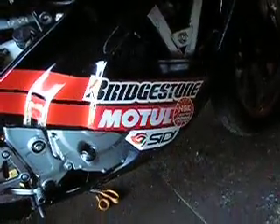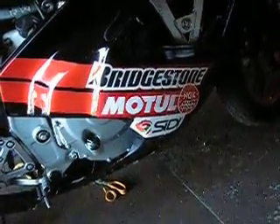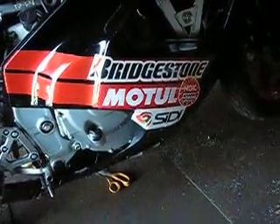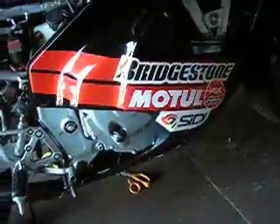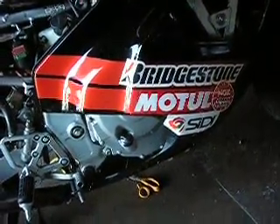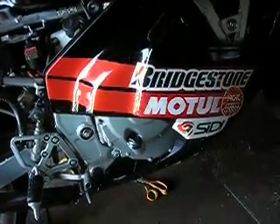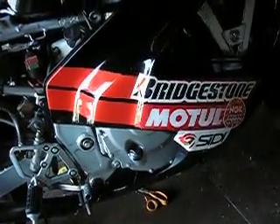It only took me about an hour to get a good sticker combination — I was going to do a graffiti look with stickers all over the place. I also lucked out because these stickers were thinner than they appeared when I bought them, so they're kind of thin and flexible.